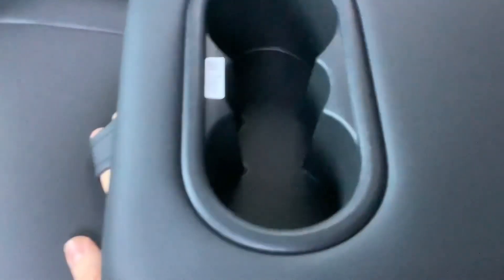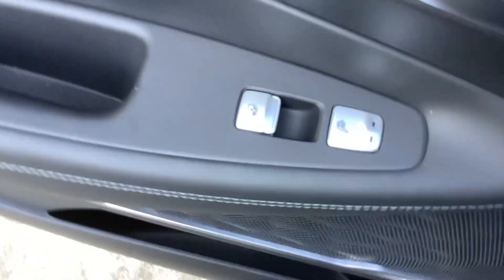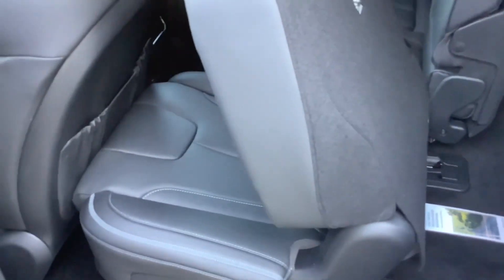Flip down centre armrest with two cup holders. Here's the rear seats as well.